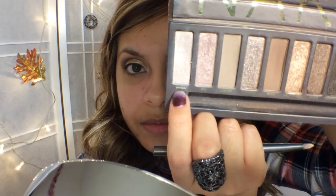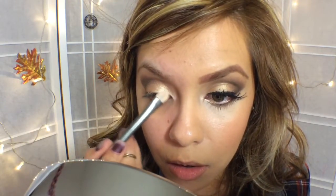Now I'm going to use Virgin, which is the same color I used on my brow bone. I love to use it as a highlight and as a shadow. I'm going to dust a little bit on there and then do Half Baked on top of that to create a nice highlight as well — I just love using these two together. It gives me a nice highlight.